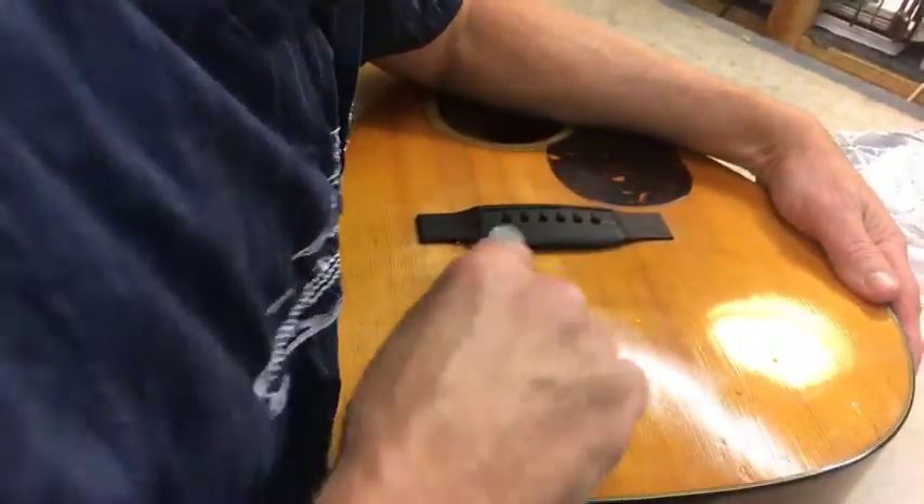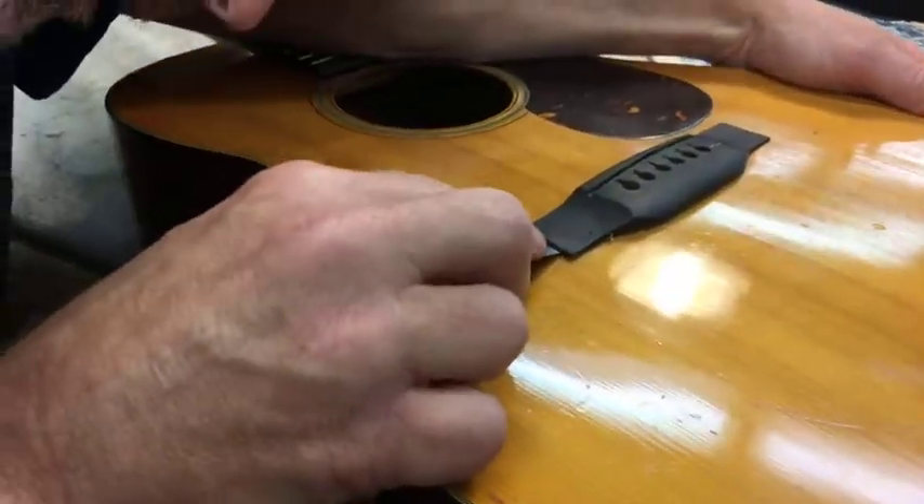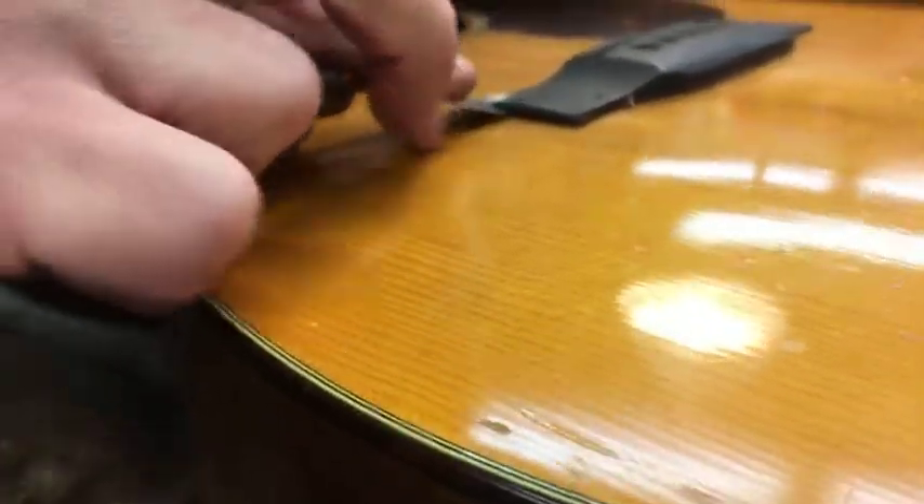I've got the whole back edge off in the middle, which is a nice thing. Going from over here now to see what's happening to the front edge — it's a little stubborn over here.